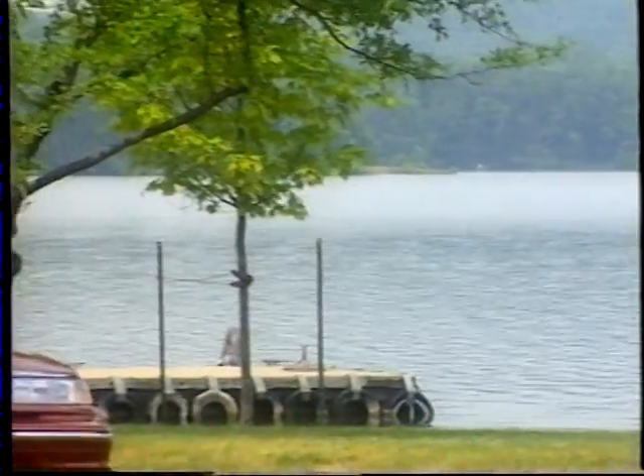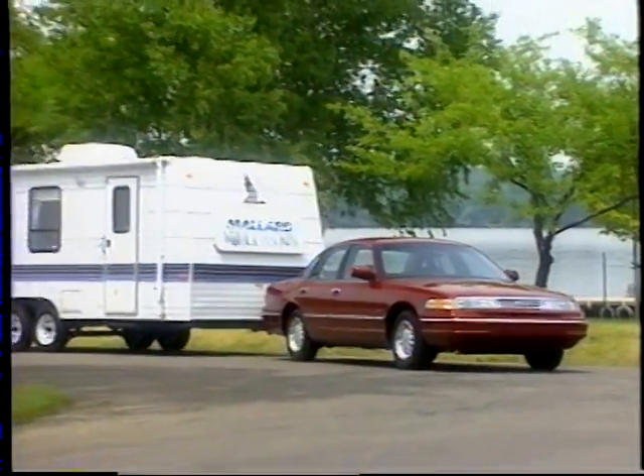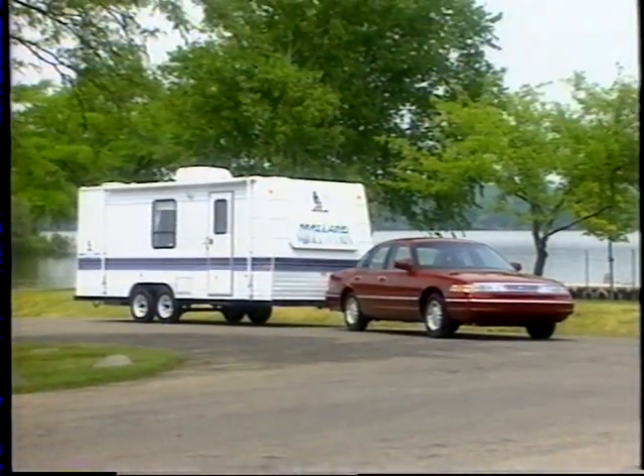The electric rear window defroster is now standard, helping to remove ice and snow for improved visibility. And when properly equipped, Crown Victoria's body-on-frame construction allows a 5,000-pound trailer towing capability.